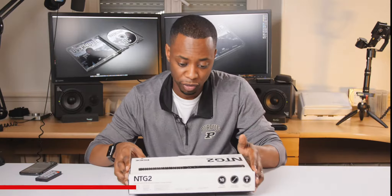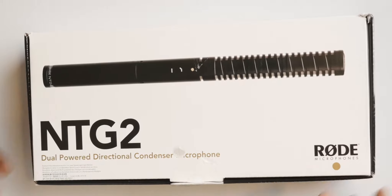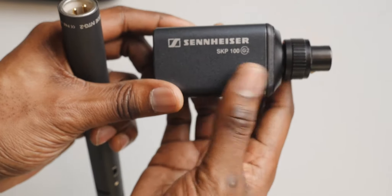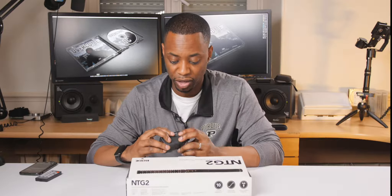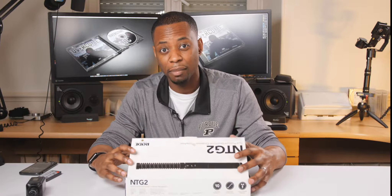I've been using a lav mic in the studio for a while, and I actually tried an NTG-1. The reason I picked up the NTG-2 versus the NTG-1 was because I'm trying to go as wireless or cordless as possible in the studio. I have an old G2 wireless Sennheiser mic with a wireless adapter, but because the NTG-1 needs phantom power, I didn't want to supply the 48-volt phantom power. So the NTG-2 is good enough just to take a battery.